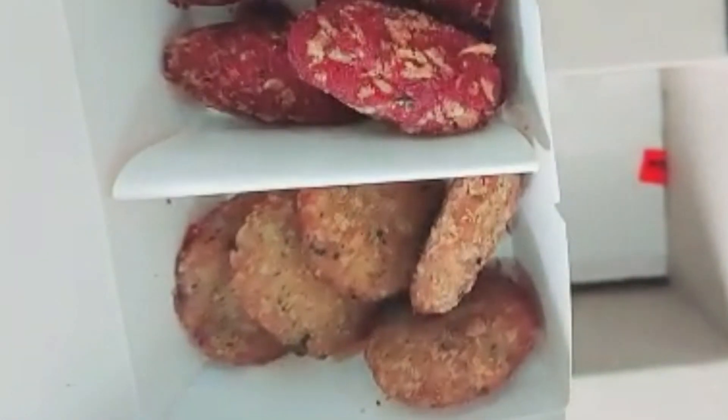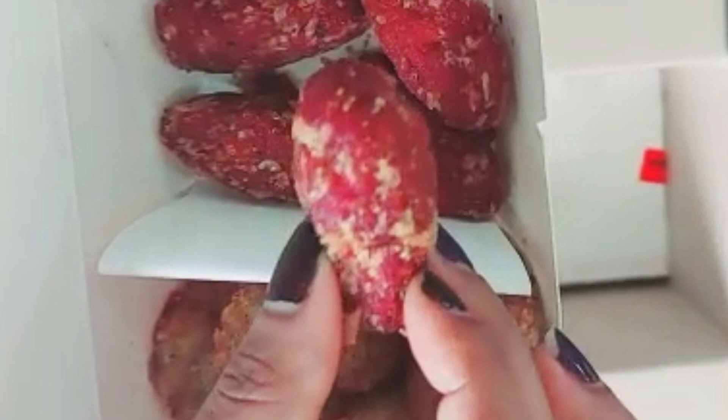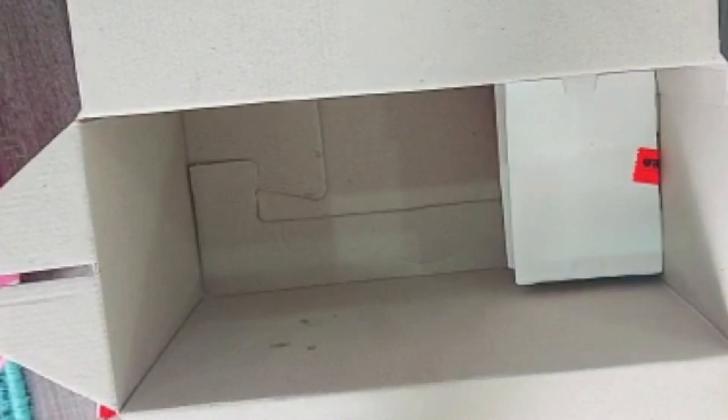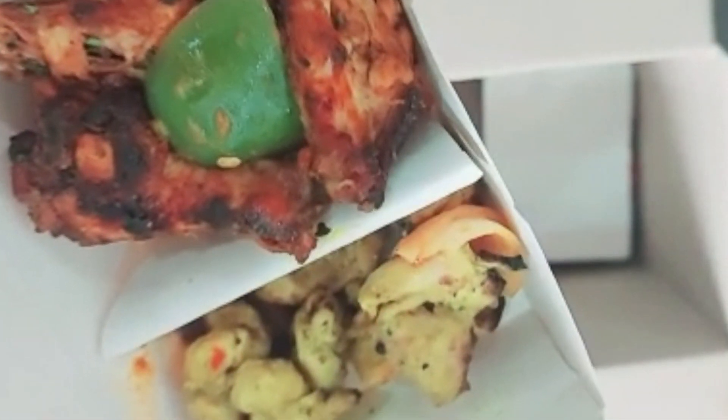This is the starter. For the veg starter, we have veg shami kebab — 5 pieces — and beetroot rolls — 5 pieces. For the non-veg starter, we have peri-peri chicken wings and reshmi chicken tikka.